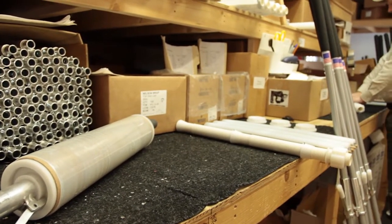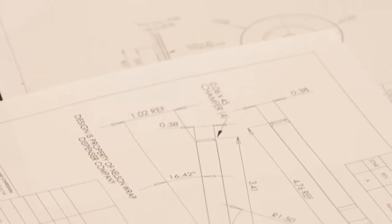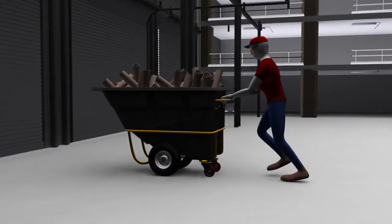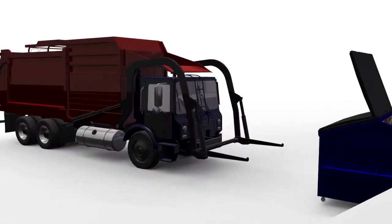Here at Nelson Wrap Dispenser, we believe in using technology and experience to lead the industry to new levels of efficiency, health, and safety. Traditional films work well, but the heavy cardboard core adds shipping weight and fills trash bins with waste. There had to be a better way.